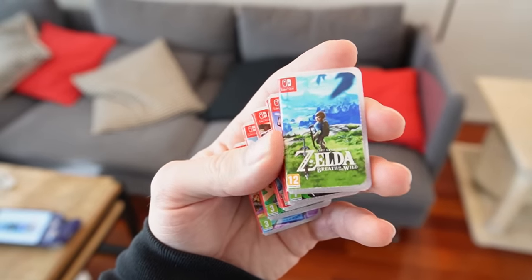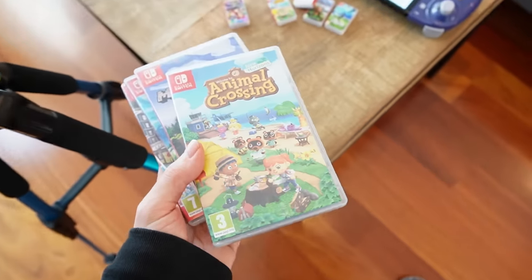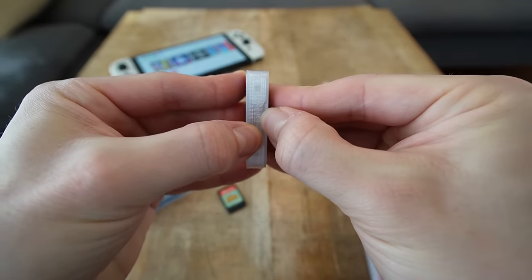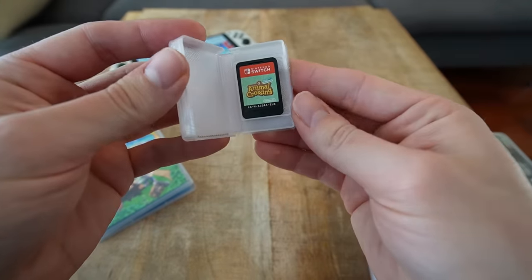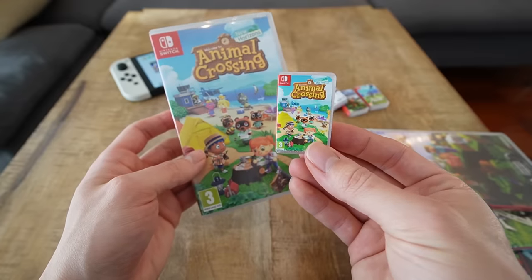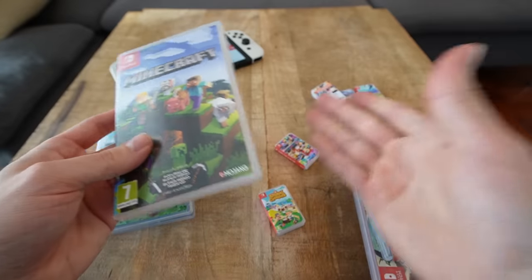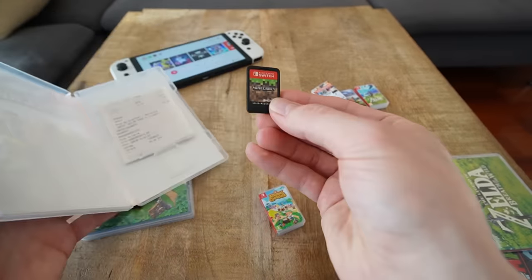Check out these boxes to store cartridges in miniature format. Nintendo Switch games are very small, so why have a box this big for a cartridge this small? It doesn't make any sense at all. Look — you can open the little boxes up and store the Nintendo Switch cartridges inside. Compare this big box with the small version that is the size of the cartridge itself. Why have a box this big if they don't include any instruction book or anything?